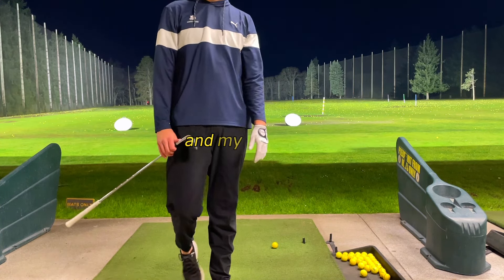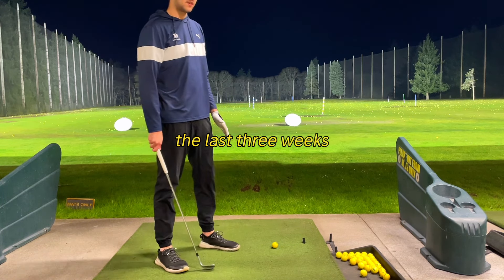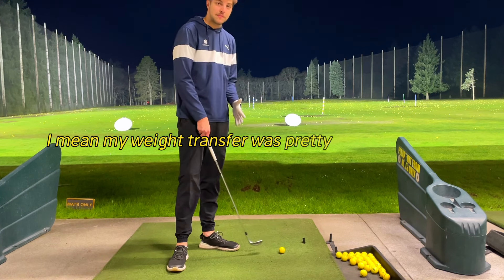I've really been working on my weight transfer and my takeaway. It's kind of what I've been working on the last three weeks. It's a swing thought that's working, so I'm just gonna keep doing it. My weight transfer was pretty bad beforehand.